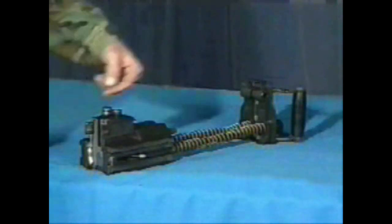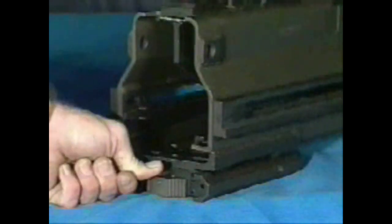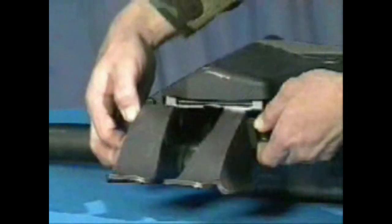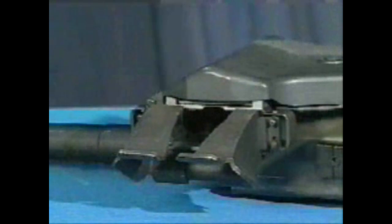Insert the bolt and backplate assembly. With the sear assembly on the gun, place the safety in the fire position. Make sure the cocking lever is cocked and forward. Press the receiver sear using thumbs or the rim of a cartridge case. With the receiver sear pressed down, slide the bolt and backplate assembly all the way forward. Insert the backplate pin to lock the assembly in place. To install the feed throat assembly, squeeze the plungers, align the pins with the holes in the receiver, and release the plunger to reattach the feed throat.